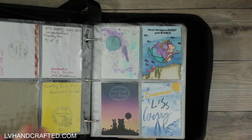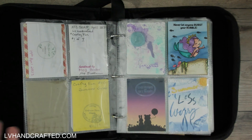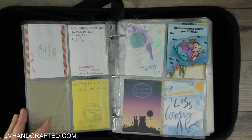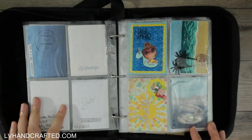How I do my ATC swaps is I take everybody who signs up and put us all into separate groups. That way, the number of ATCs you have to make is a bit more manageable. If there's 14 or 15 people who sign up, you don't have to make 13 or 14 ATCs. I'll split that into two groups so everybody just makes fewer. I put myself into all of the groups so that I get the privilege of collecting everybody's ATCs, and it also helps me know who has sent theirs out and who hasn't. That's why you see so many from me.